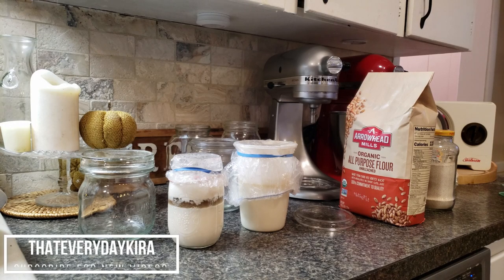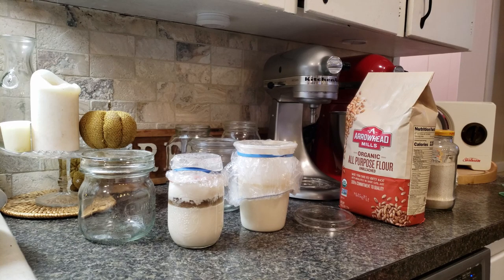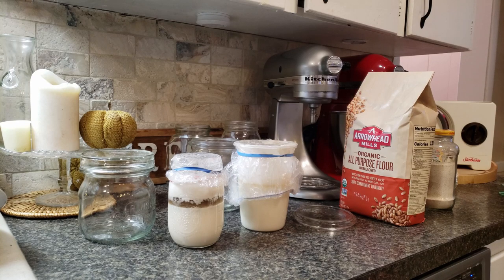My mom decided to live her best life and retired and moved to an amazing beach in Mexico. While doing that, she left me literally everything that she owned, including her sourdough starters. I am somewhat ashamed to say that I've not really been taking care of them because I don't really know what I'm doing. These two guys have been in the fridge for a few months. I've taken them out once and fed them, and that's it. So now, I'm going to put them each in new containers, feed them, and hopefully they will come alive again. And if not, then sorry mom, I killed your babies.